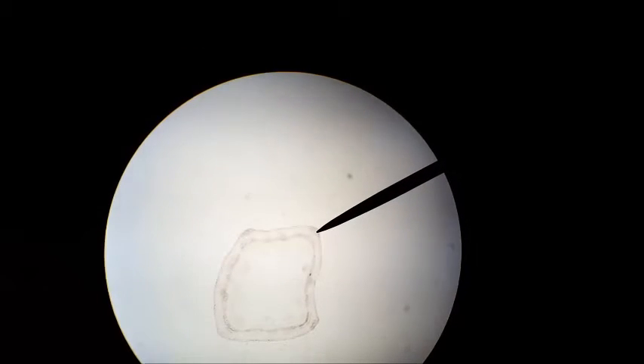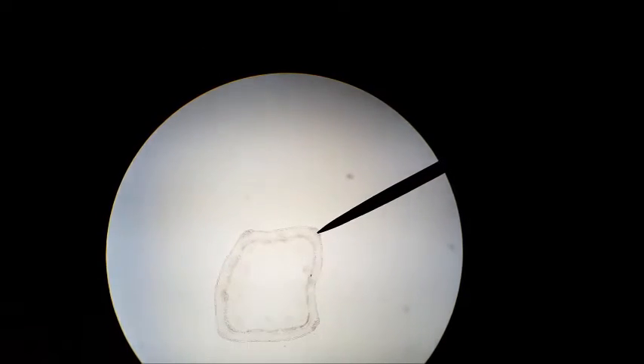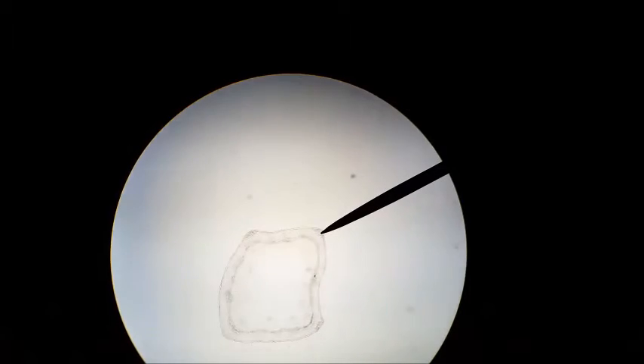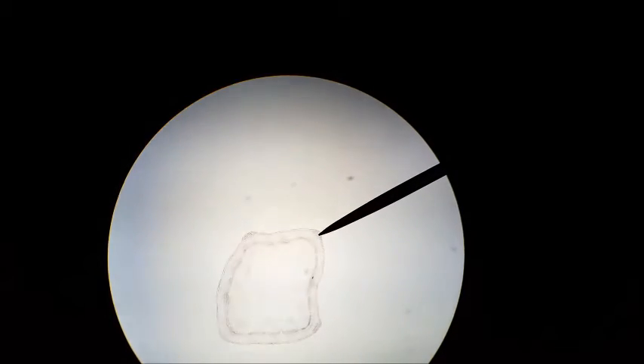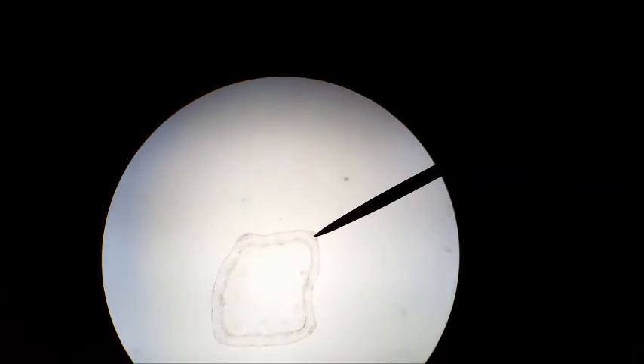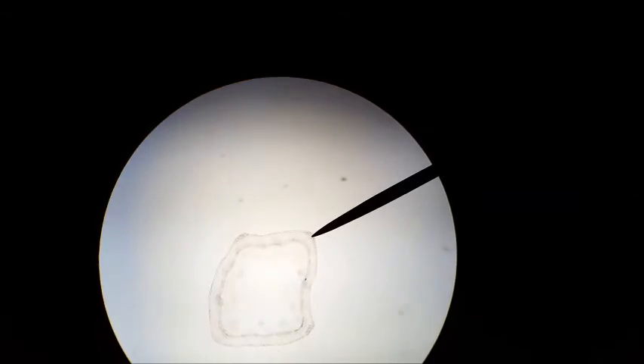In this 40x magnification of the alfalfa dicot stem, I have the pointer on the reinforced corner, which is most likely colenchyma — not chlorenchyma. Colenchyma is for support, whereas chlorenchyma is parenchyma that has chloroplasts in it.